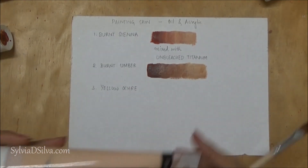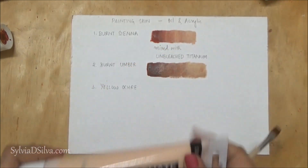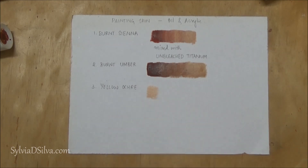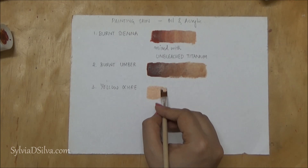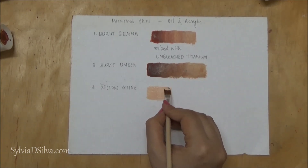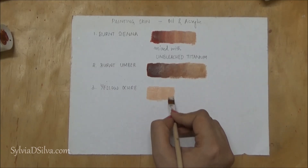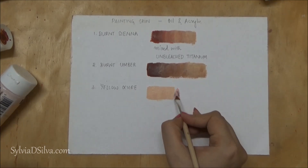Moving on, I'm using Portrait Pink by Daler Rowney Graduate Acrylics. This is one of my favorites when it comes to painting skin tones — it is perfect when used in combination with burnt sienna, burnt umber, or even some scarlet tones. Other brands also make this color, but you will see there is a bit of a difference when you compare them.